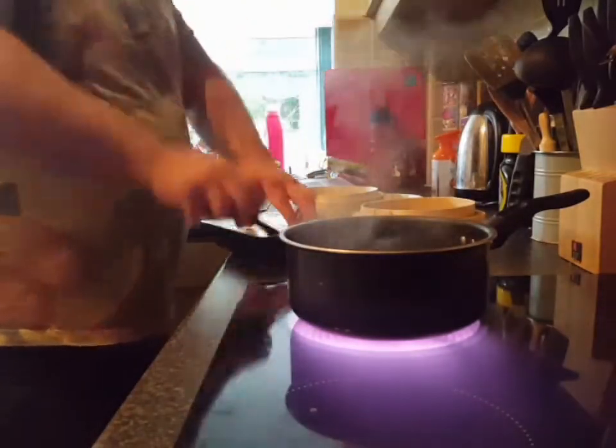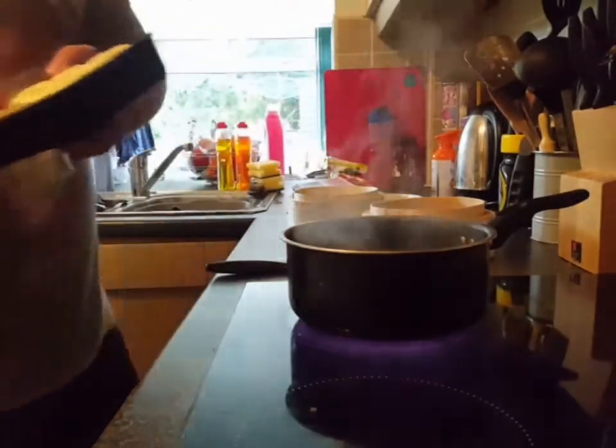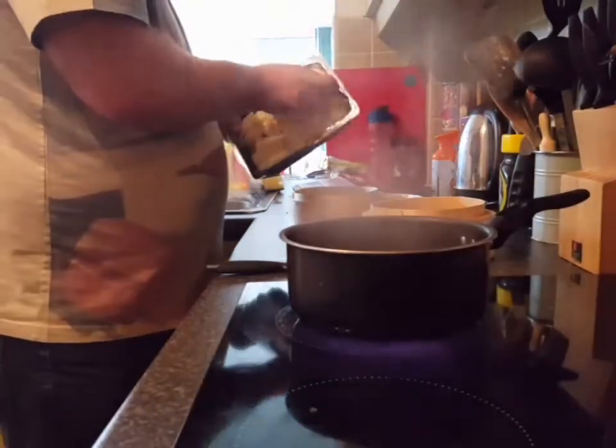These are frozen ones, so I'll let them defrost. I'll just put them up to the camera so you can see what they look like outside the packet. I'll place these inside my steamer.